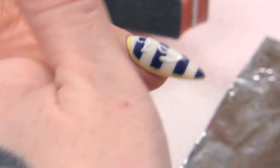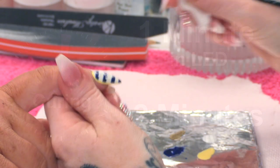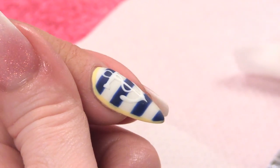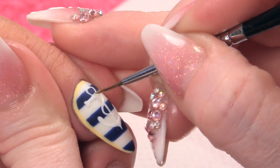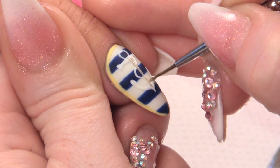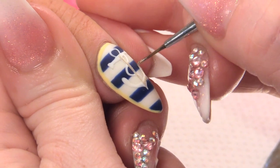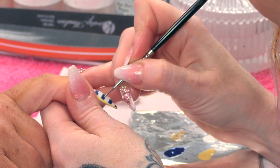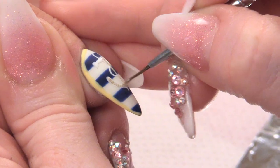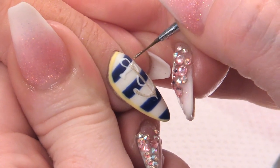I'm going to pop that in and cure that for one minute in the lamp, then just wipe over to get rid of that sticky layer. What we are going to do now is use the Egyptian gold to go over the top. We want to sit it over the white so it makes it stand out that little bit more. This is going to add a little bit of sparkle and make it look more metallic.